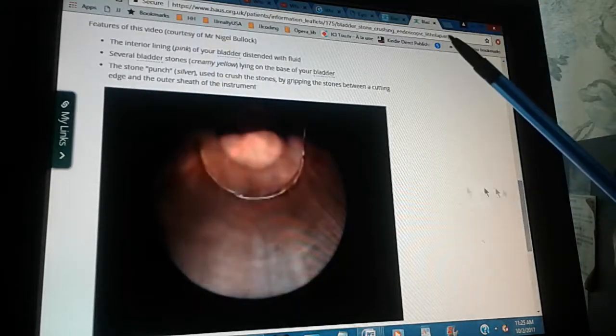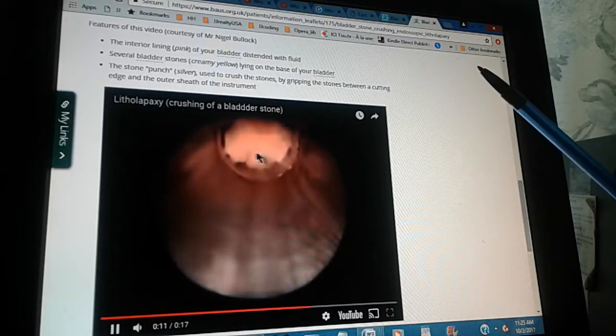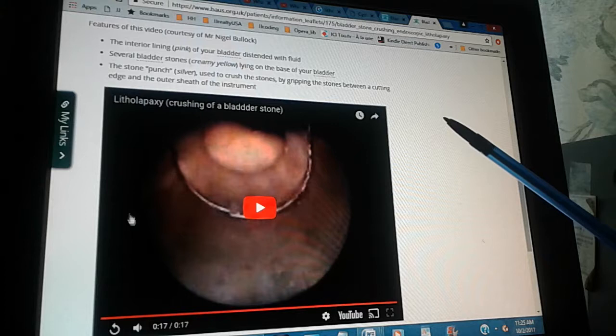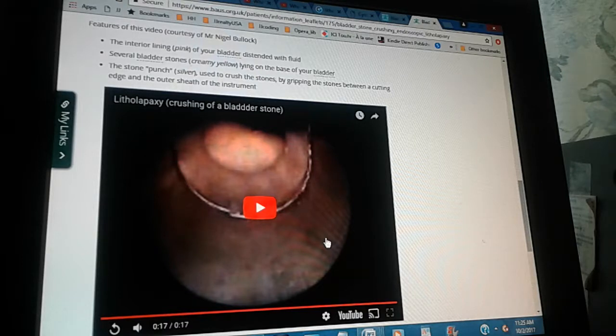The interior lining, or pink, of your bladder is distended with fluid. Several bladder stones, creamy yellow, lying on the base of your bladder. The stone punch silver is used to crush the stones by gripping the stones between a cutting edge and the outer sheath of the instrument. That is what a litholapaxy is — the crushing and washing out of stones.